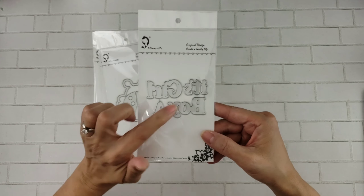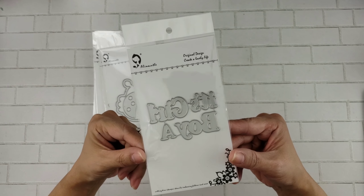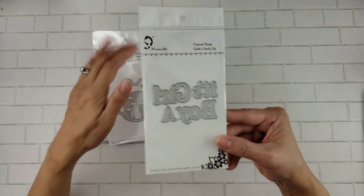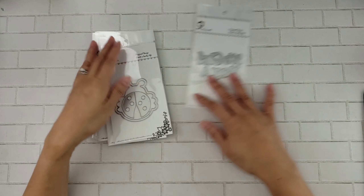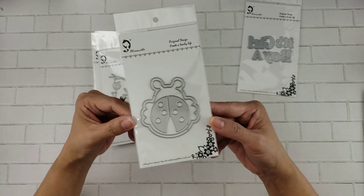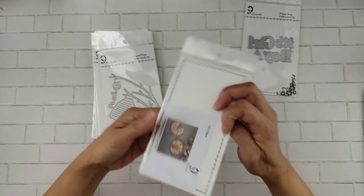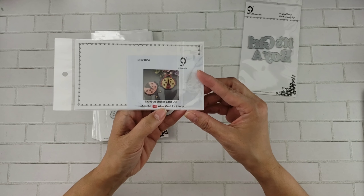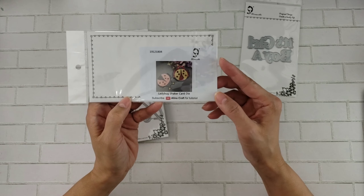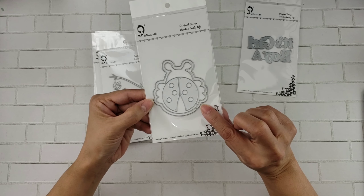This one says 'It's a Boy' or 'It's a Girl', so these will be great for those baby shower projects. This is a ladybug shaker, and it looks like that once assembled. So it's a shaker card die — isn't that cute? It's a little ladybug.